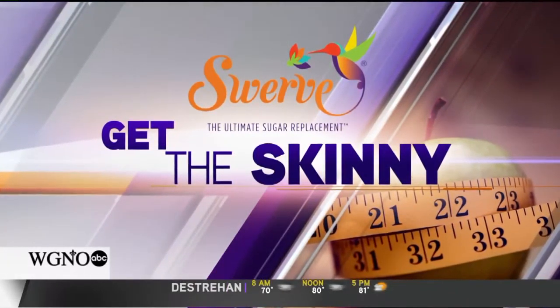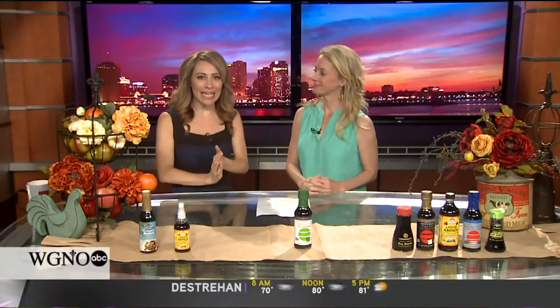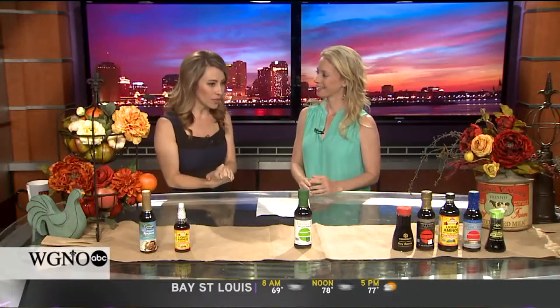Thanks Hank. Well, we're talking soy sauce today. It's a great addition to many dishes, but it can immediately add thousands of milligrams of sodium. So in today's Love It, Like It, Hate It picks, Molly Kimball gives us her best and worst ideas when it comes to soy sauce.